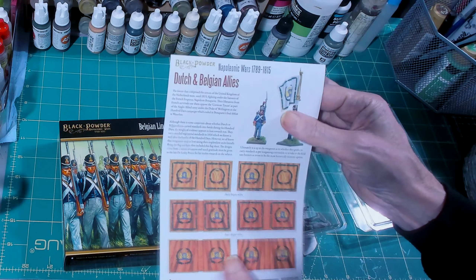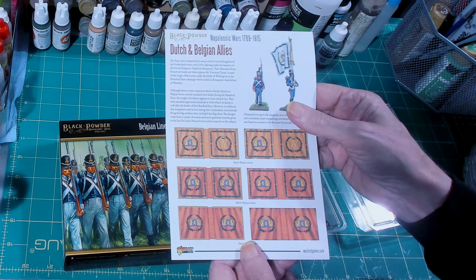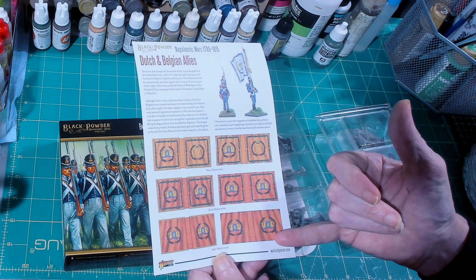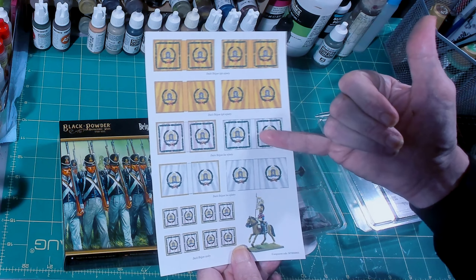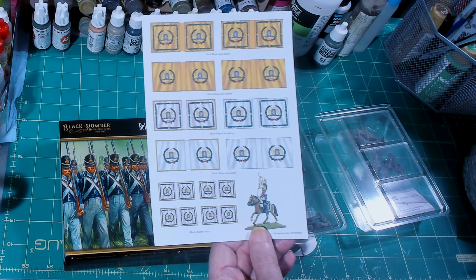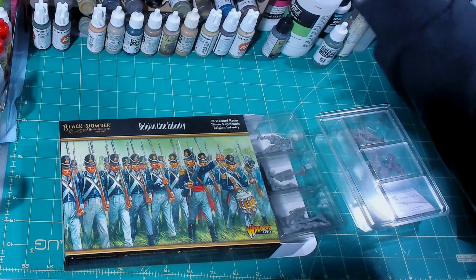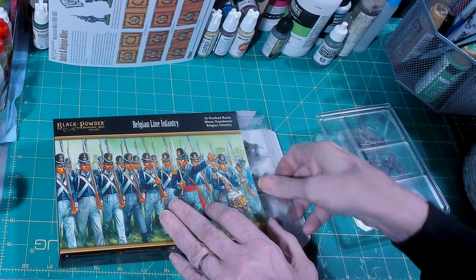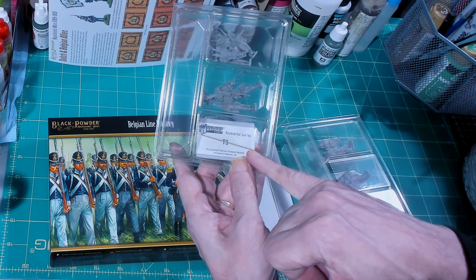Let's take a look and see what we have to work with. You are getting bases — and that flag sheet is outstanding. This is not your standard Warlord flag sheet from the past, which was a very glossy photo paper.